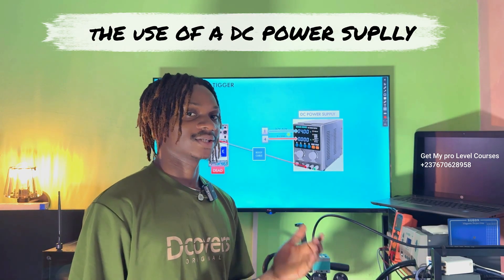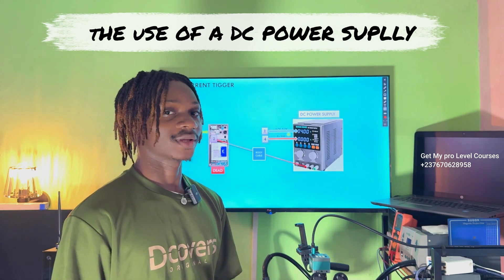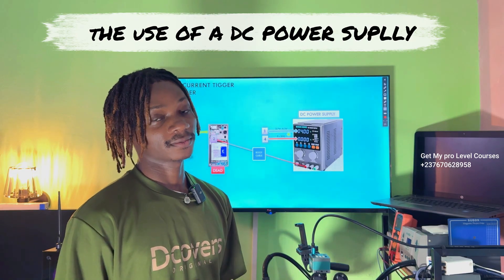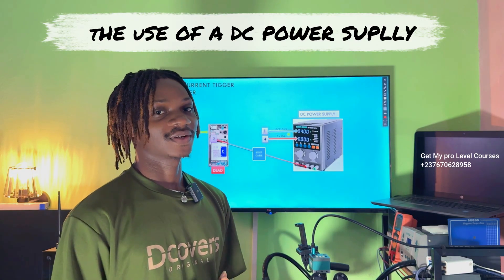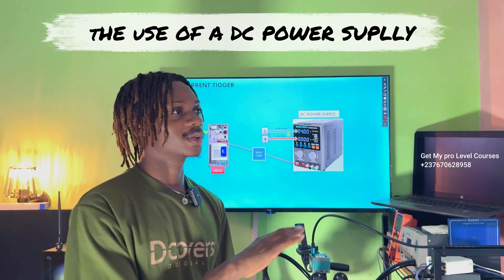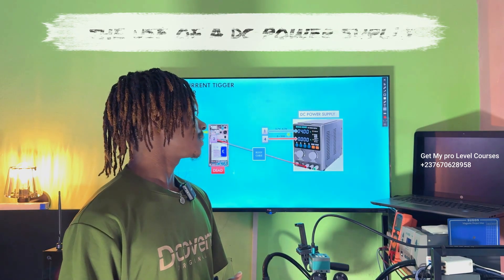But what if there is current in the power switch but the phone is still not triggering? Go ahead and change the power manager IC, because a working power manager IC, even without other components on the mobile PCB, must switch on.